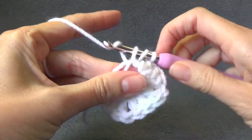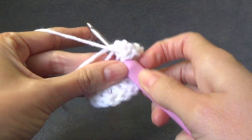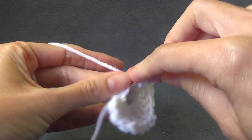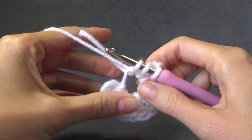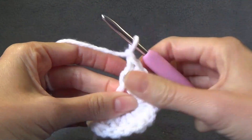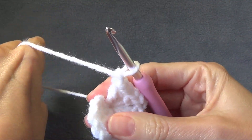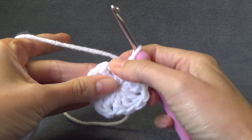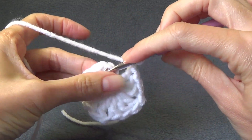So another lot of three double crochet. Chain one. Pull the middle tight. And then we are going to join to the top of the chain three.